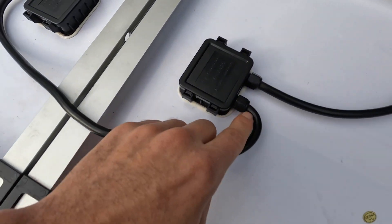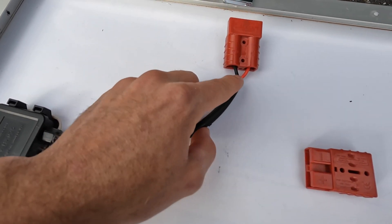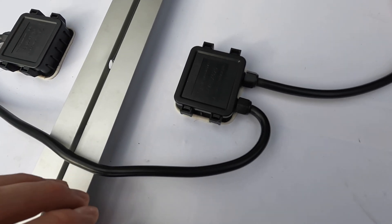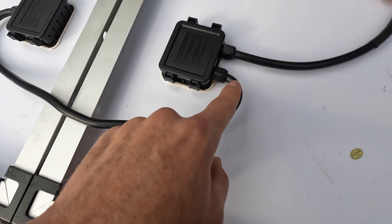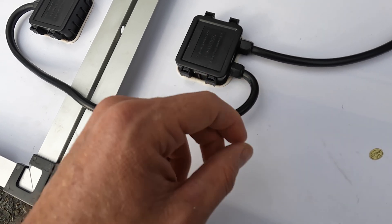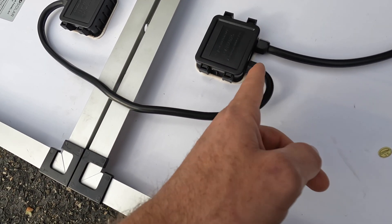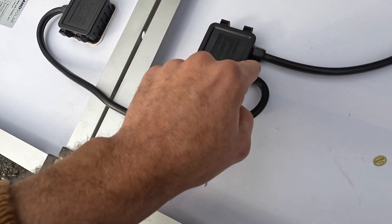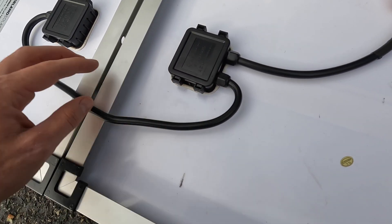So this used to have heat shrink on it, like this — heat shrink, exposed cable, and then into the terminal. But what we figured out is that these grip extremely well onto the cable itself, and the heat shrink makes it just too big to fit in this. So we removed the heat shrink, shoved the cables in to about here, and then completely locked them down. Each one of these has locking teeth, so it keeps the cable in place and can't pull out.